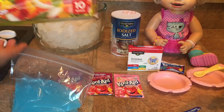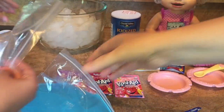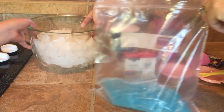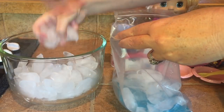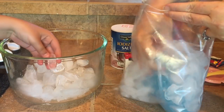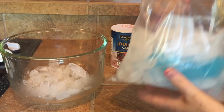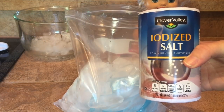The next step: you're going to take one of the bigger ziplock bags. You guys can see that. The next step is you're going to take some ice and you're going to fill up the big ziplock bag with ice all the way, completely covering the smaller bag.